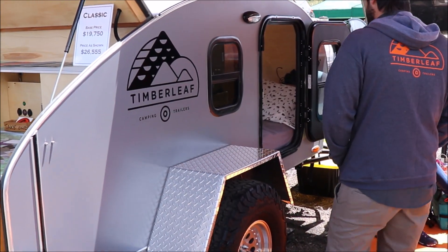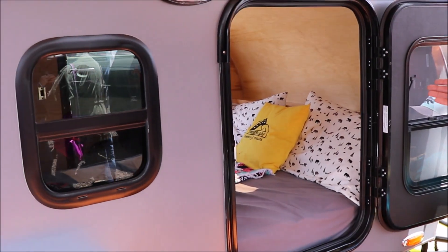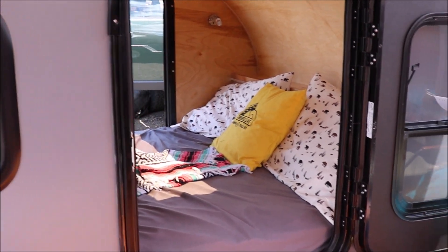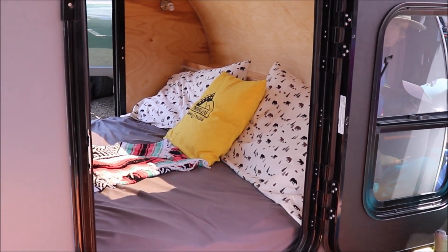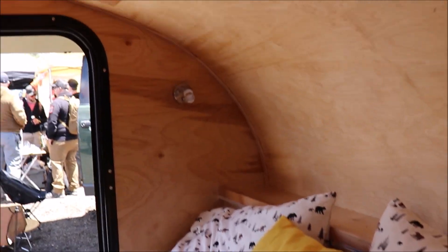Moving to the inside, you get a queen-size bed with storage behind your head and a full set of cabinets up front. You also have USB ports at your head and at your feet.